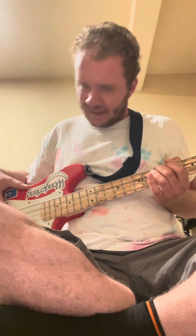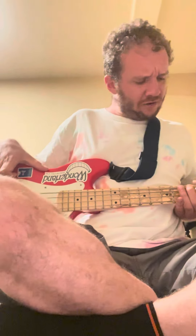And then you're going to move down to the 5th fret of the A string, 8 times again. And then you're going to move up to the 5th fret of the E string 8 times. And then you're going to go back over to the 3rd fret of the E string again 8 times.